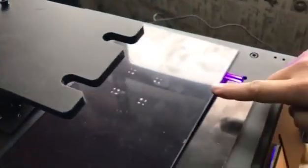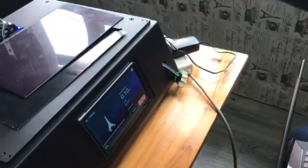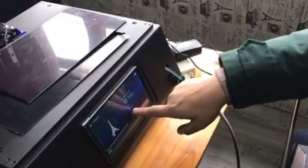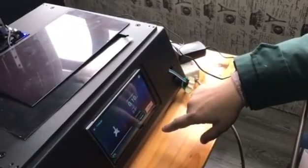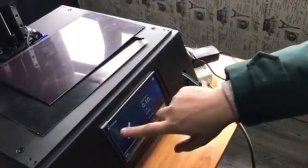Alright, second layer. It's just two seconds. Then it moves up and down for the third layer. Now it's at 3% — we have 61 layers total.